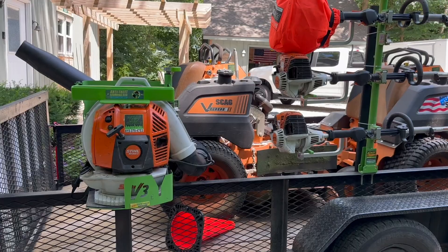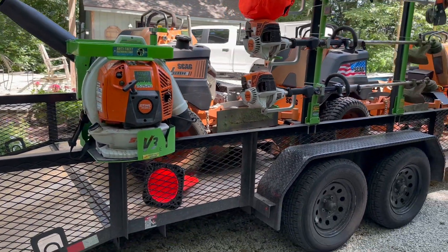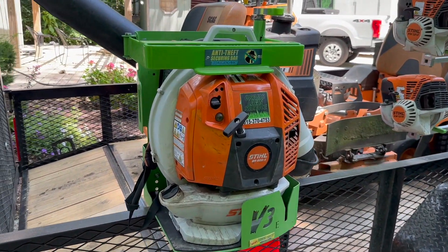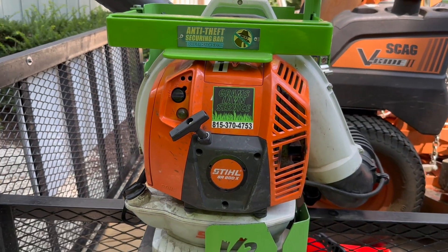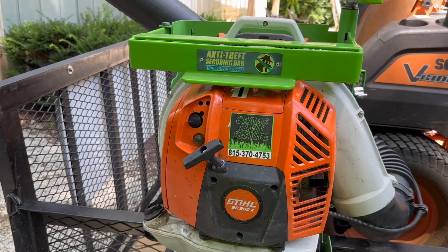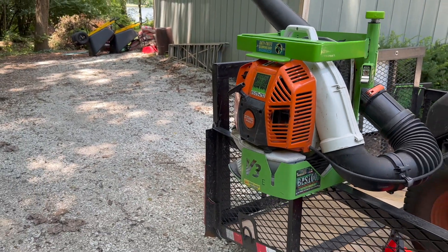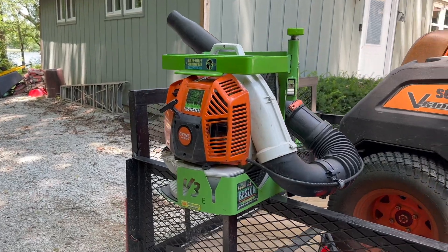Coming around to this side of the trailer — this is where we have all of our racks, all of our hand tools, blowers. In the back here we have the Stihl BR-800X. This blower is great, works good for us, normally starts on the first or second pull. We also use these GreenTouch racks — these have held up awesome for us, no issues with those. Big shout out to those guys, they do great for us.